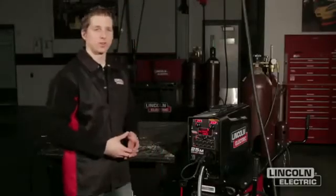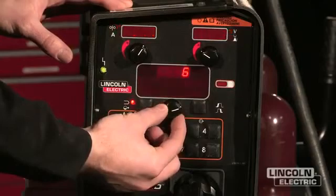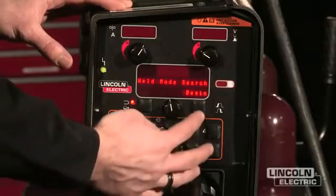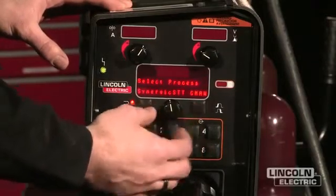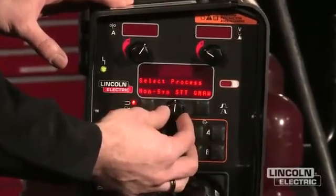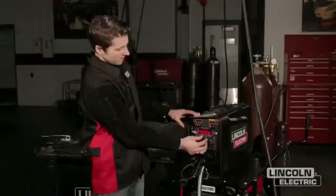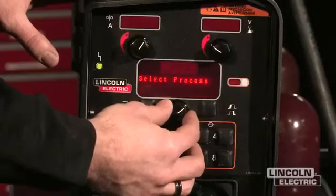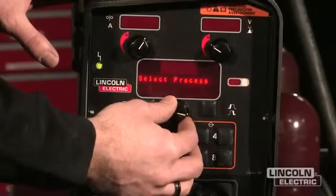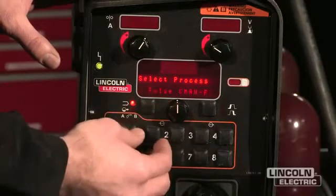Once you have your system set up and ready to weld, there are a couple of things you can do to give you a head start and get welding quicker. If you turn this dial all the way back to the beginning of the weld selection process, there's a search function which allows you to find exactly what you're looking for. Press this button and it will tell you which processes are available for search. We have Synergic STT, non-synergic STT, pulse gas metal arc welding, Synergic CV, non-synergic gas metal arc welding, flux core arc welding, TIG modes, stick modes, and gouging. I'm going to scroll back and find a pulsed gas metal arc welding mode.